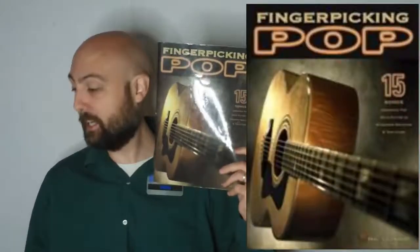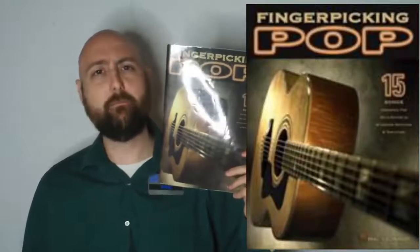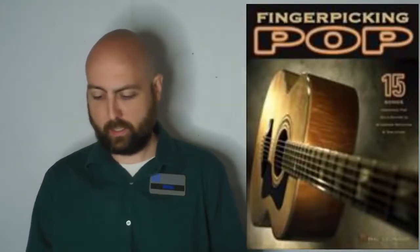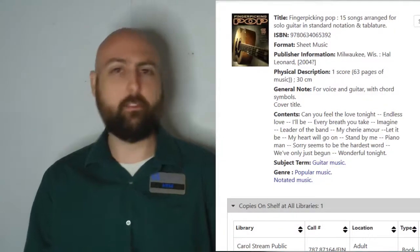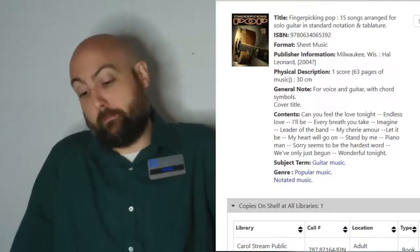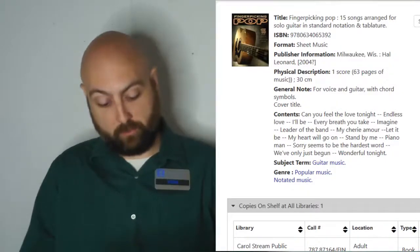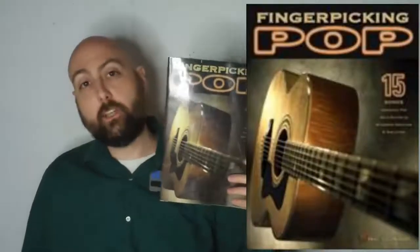Next we have Fingerpicking Pop. This is in the collection — I didn't think it would be, but it is. This is a really good book with simple arrangements. Some of them sound a little hollow, but someone who's good would be able to fill in a lot of that and make it sound more interesting. Pretty good selection of songs and this book's awesome.